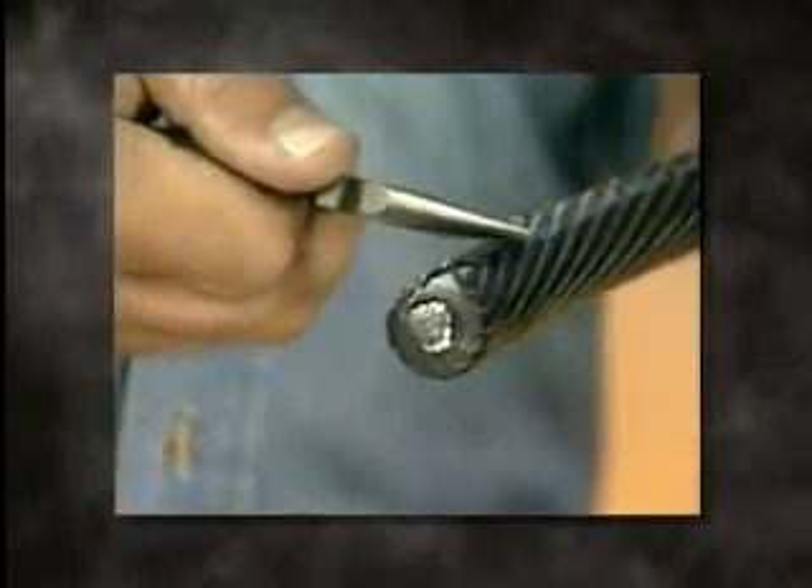Peel the scored jacket segments with a pair of needle nose pliers. Perfectly scored Semicon is cleanly removed without damage to the underlying insulation every time.